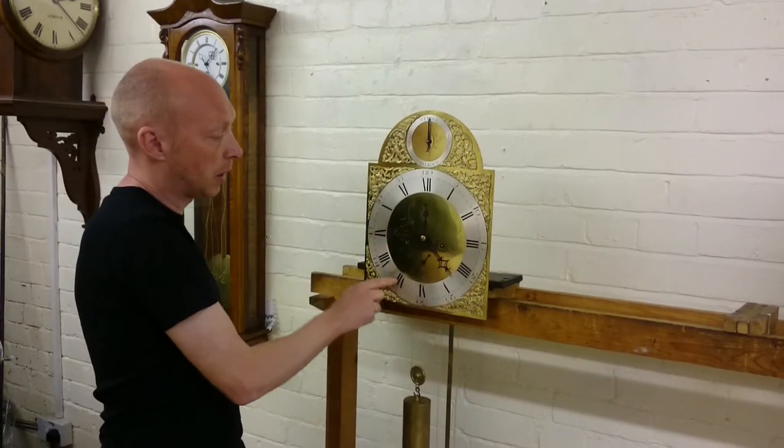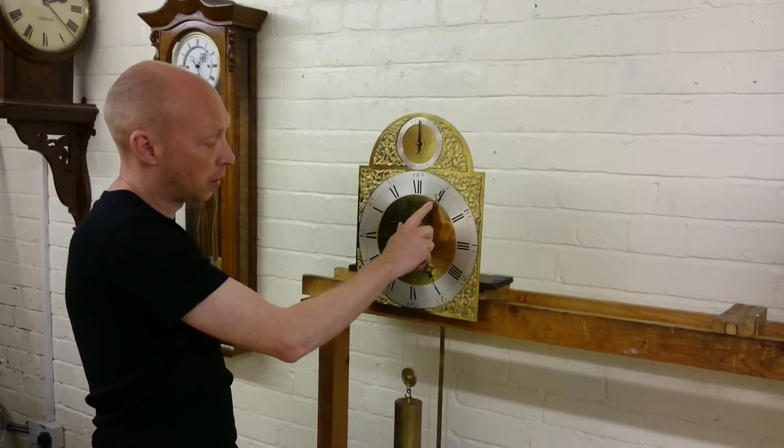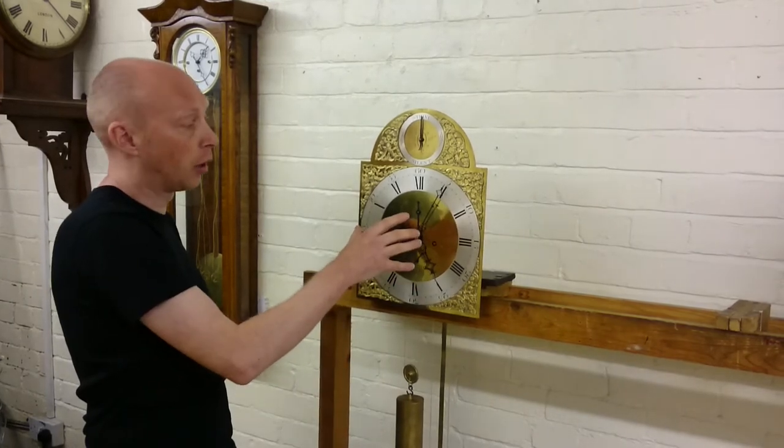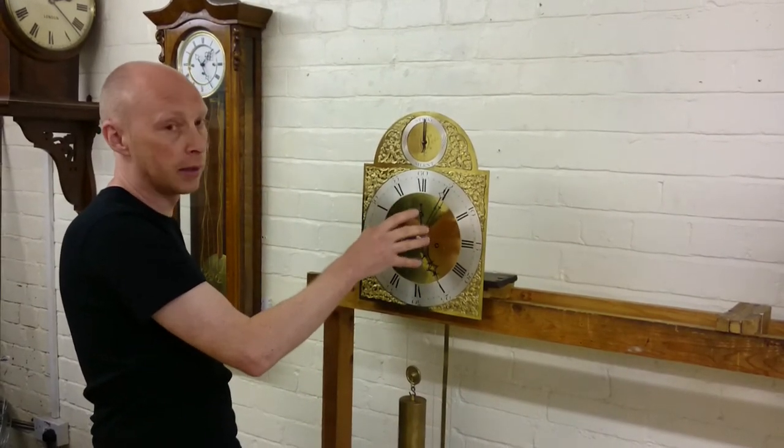But as you go past the hours now, this clock should strike, and as you see it doesn't. We're going to show you in this video with the dial off, but clearly on your clock it's only to show what's exactly happening. You don't need to take the dial off.